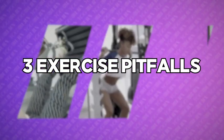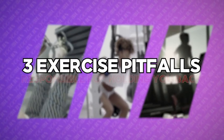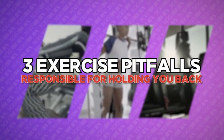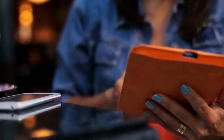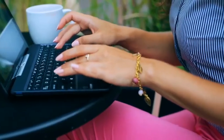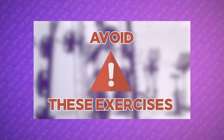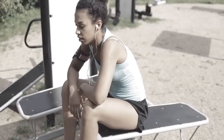First, I feel it's really important to quickly explain the three exercise pitfalls I've found to be most responsible for holding women back from sculpting the booty they desire. Over the last number of years, I've specialized in helping women get the very best results possible from their fitness routines, and after working with thousands of women, I've learned that avoiding these three types of exercises can save a ton of time, effort, energy, strain, pain, and frustration.